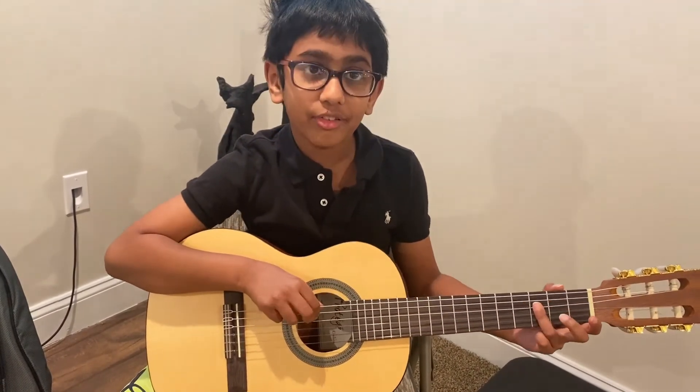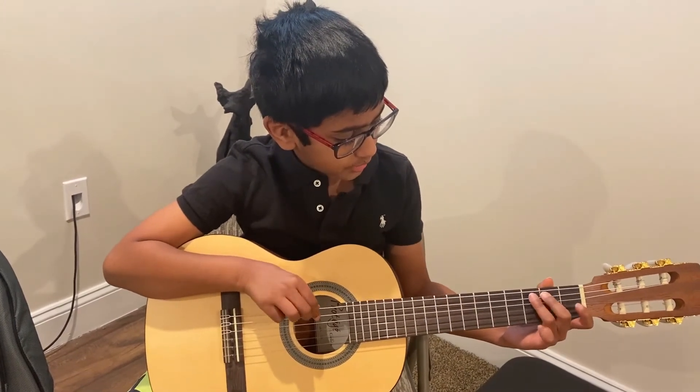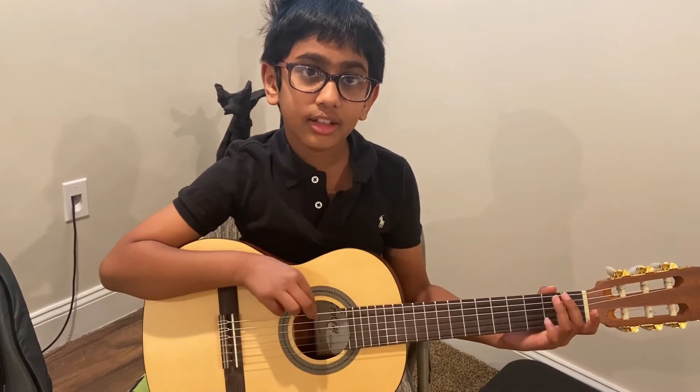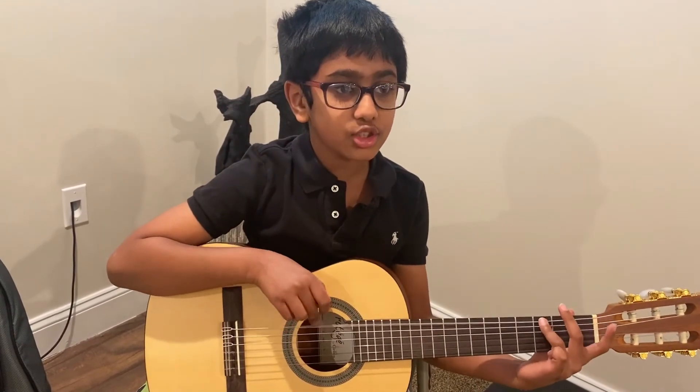This is F, then this is A, then this is B, then this is C, then it is E, then F, then G.